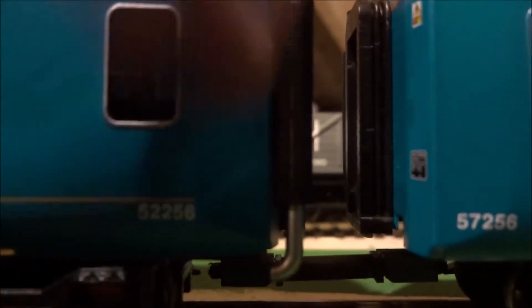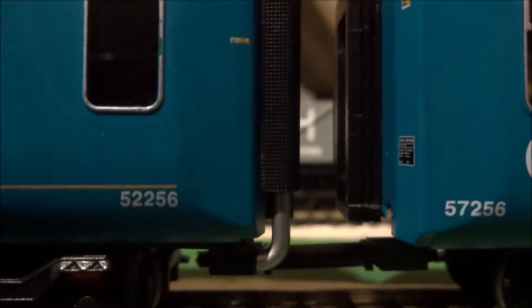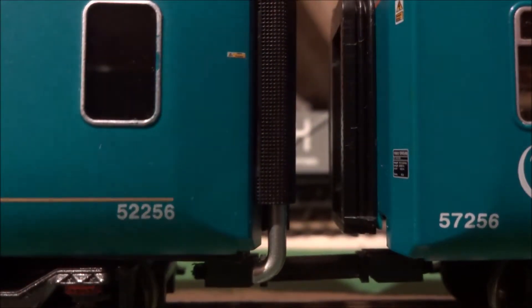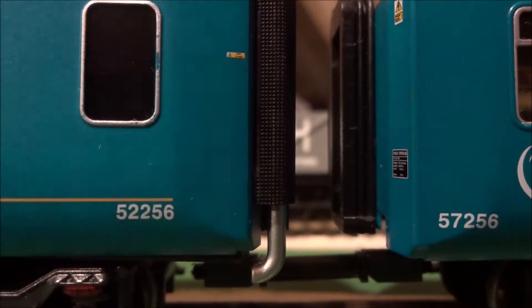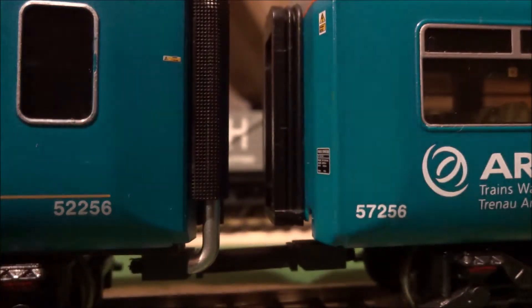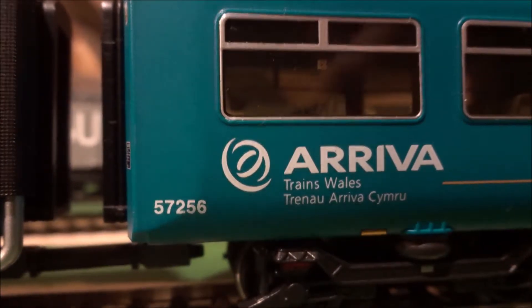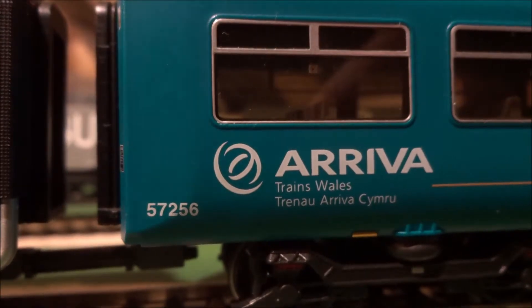Moving back to the detail, you have a reasonably well-detailed exhaust pipe section here. You can focus in and see all the small, tiny bits of detail. It is basically a mirror copy on the other side. Now we have done the left carriage; moving on to the right carriage, all the exterior details are basically identical.